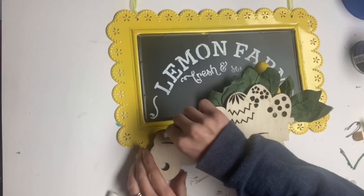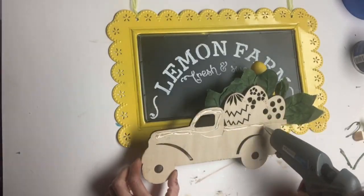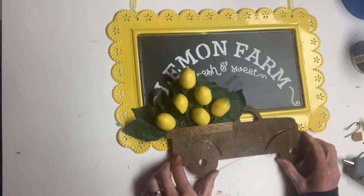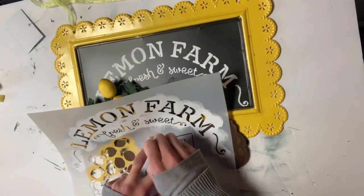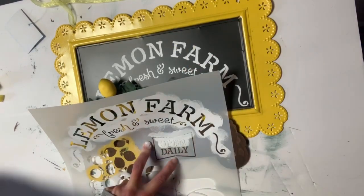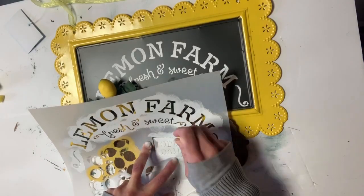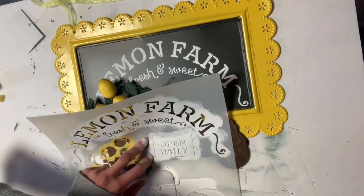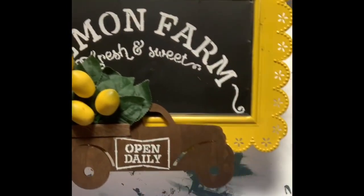Using some E6000 and a little bit of hot glue, I attached the truck to the bottom of the chalkboard. I went back to my stencil and used the foam dabber and some more Snow Owl to stencil the open daily to the side of the chalk door. And there you go — now you have this Lemon Farm sign.